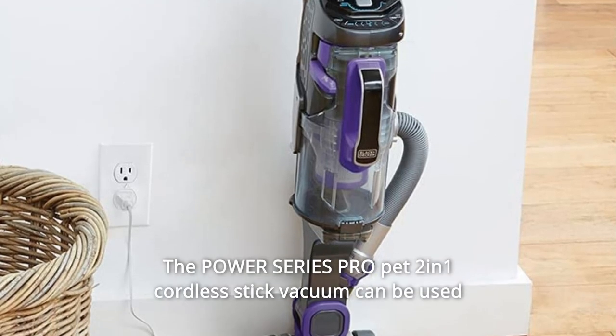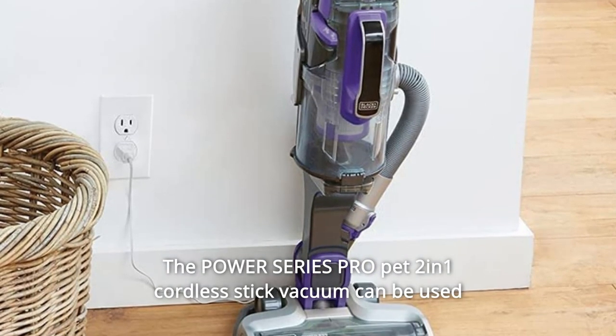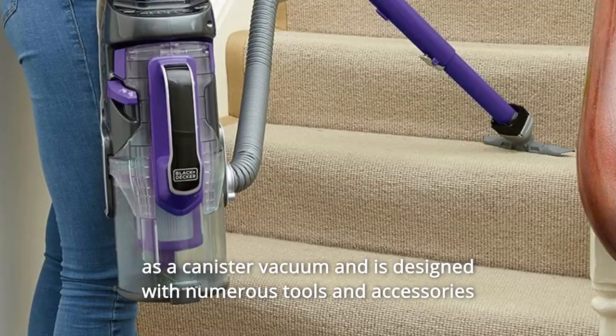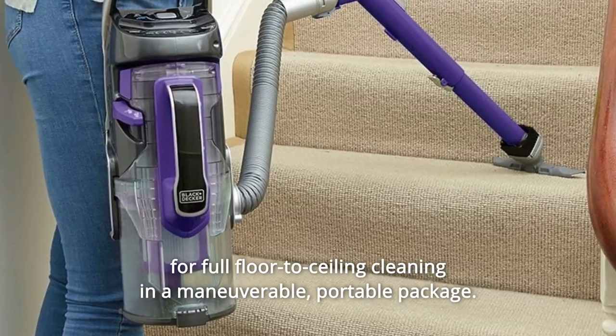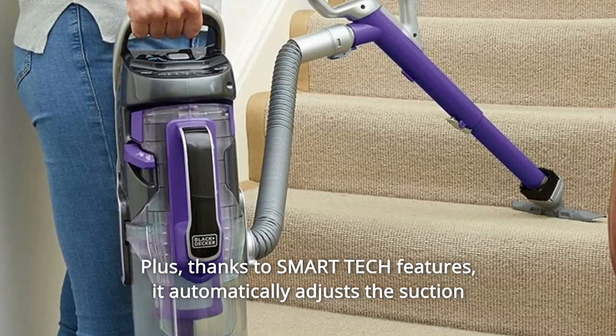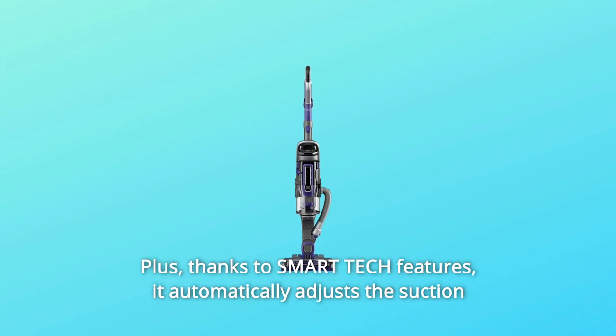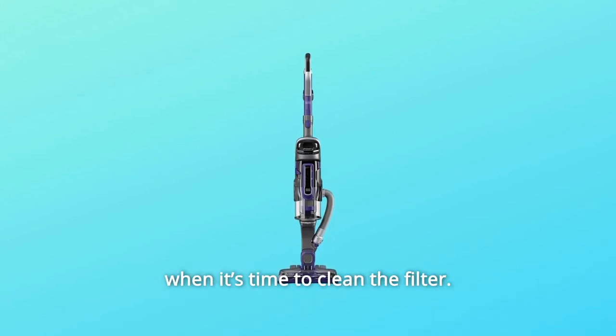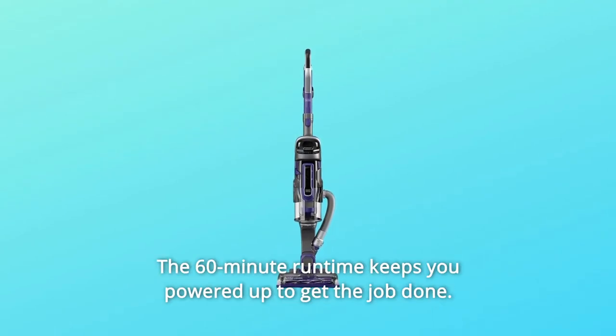The Power Series Pro Pet 2-in-1 Cordless Stick Vacuum can be used as a canister vacuum and is designed with numerous tools and accessories for full floor-to-ceiling cleaning in a maneuverable, portable package. Thanks to smart tech features, it automatically adjusts suction to your floor type, indicates how much battery power is left, and alerts you when it's time to clean the filter. The 60-minute runtime keeps you powered up to get the job done.